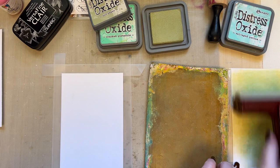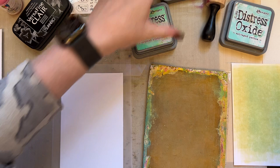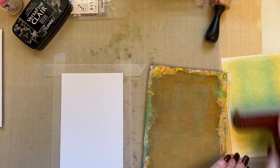So that was old paper. I'm then going to take cracked pistachio. You don't need to think about it too much, just brayer your colour on but try not to cover your previous colour up so that you've got some of all the colours showing. I'm then going to take salvaged patina and just add some here and there, and then brayer off the excess onto a piece of card that is 4 by 6 inches because we can use that for another background.